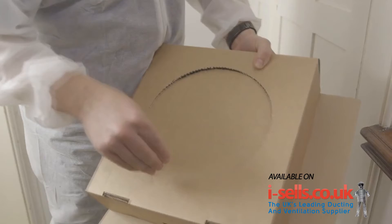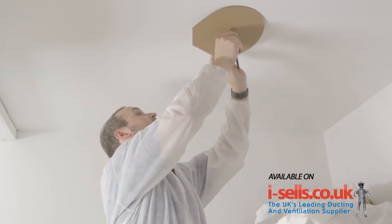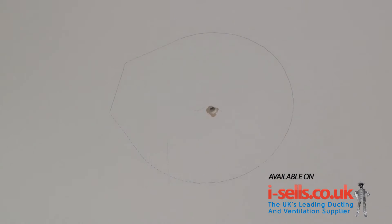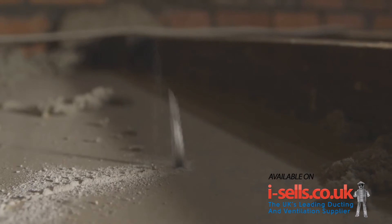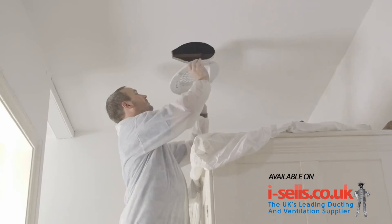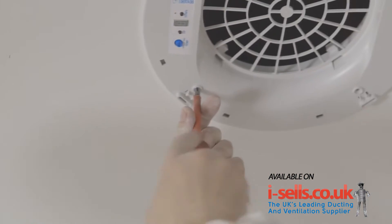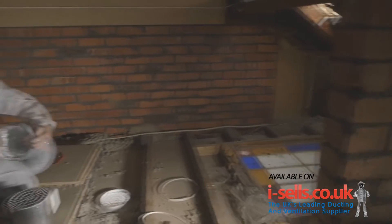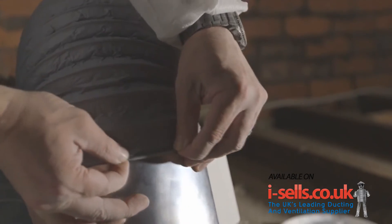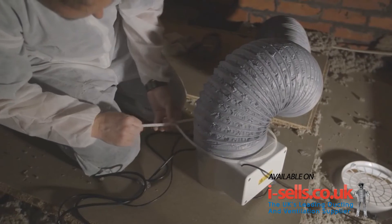Using the supplied diffuser template, carefully line up the template with the centre point and mark out the section to be cut. Once this is done, cut out the section ready for the diffuser. Fit the diffuser into the aperture and secure using the screws and plasterboard plugs supplied. Once the diffuser is secured, slide the ducting over the heater and over the screws. Attach the supplied cable tie to below the screws to seal the duct to the heater.